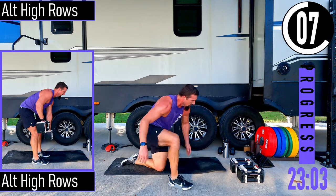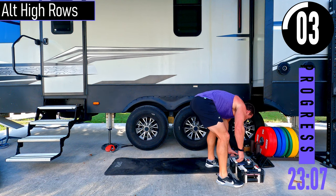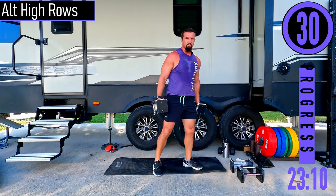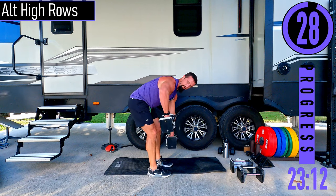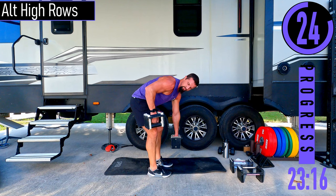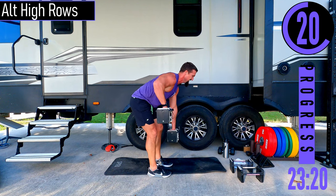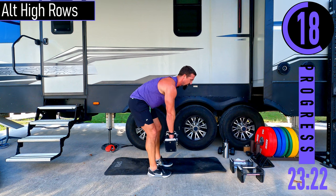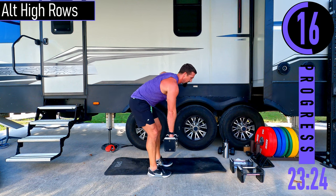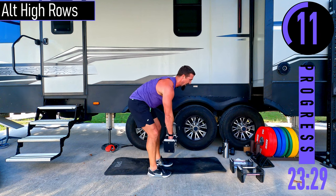Lighter weight — alternating high rows. Elbows are going to be flared out a little bit. Bent over row is here, high row is here — back stays nice and straight, chest out. We're trying to feel it a little bit more in the back of the shoulder versus just the back.